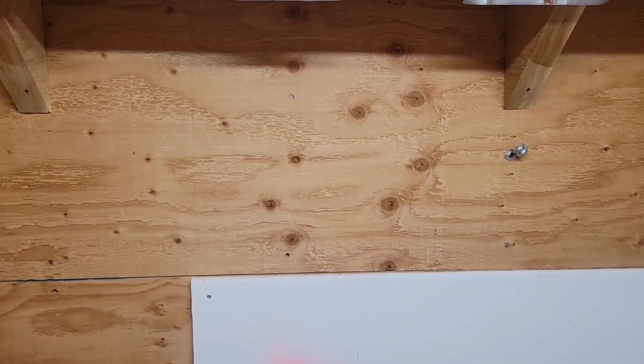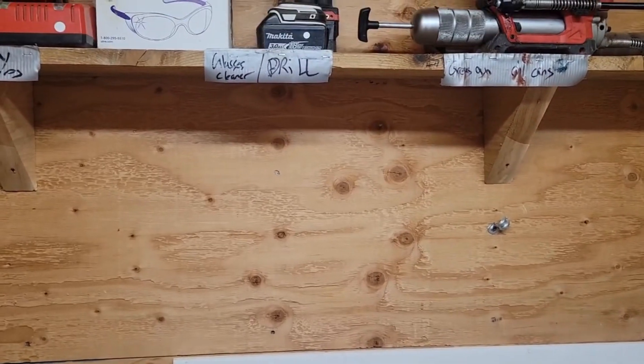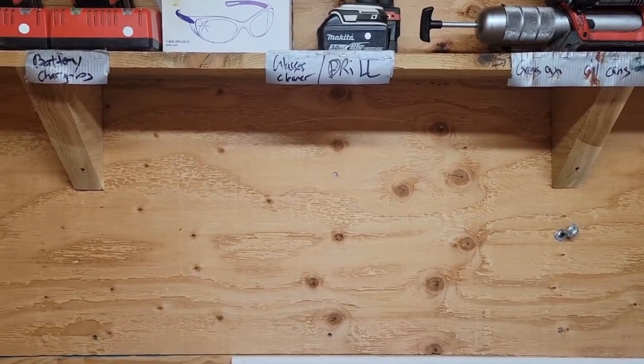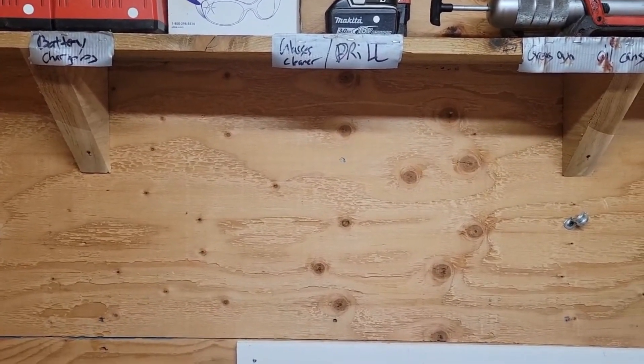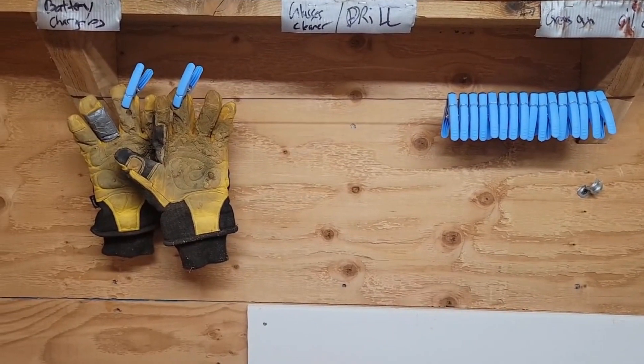Improvement from Dave. We always go through two to three pairs of gloves a day going into winter — with wet hands there's no spot to put them. There we go. Nice and simple. Nice job.